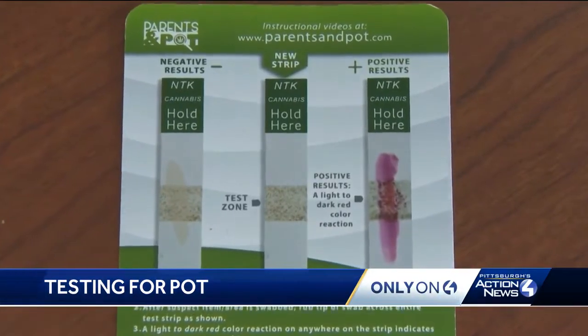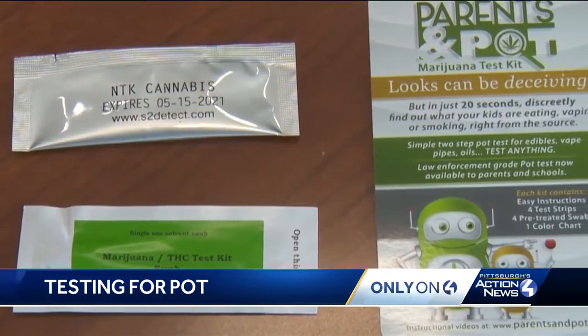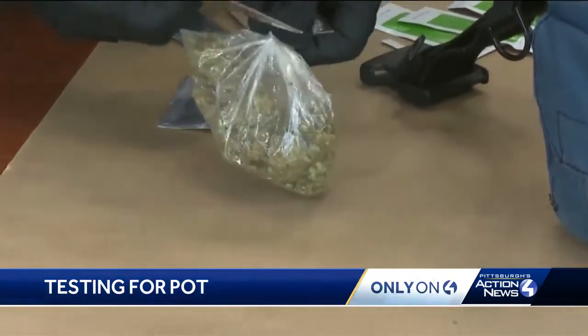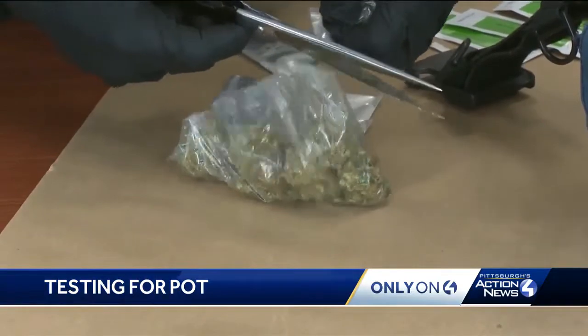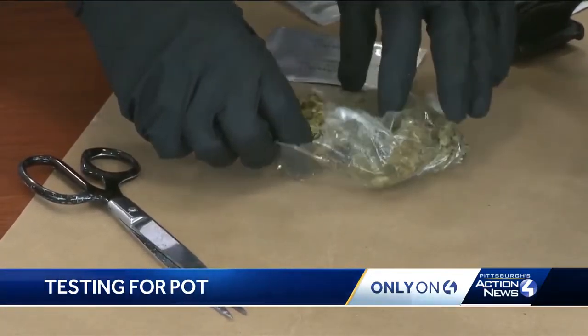I bought the Parents and Pot marijuana test kit online to see if it works, but I needed some actual pot. Penn Hills Police Chief Howard Burton helped me out. This is old evidence that we're opening, so this would be the type of substance kids could get on the street.